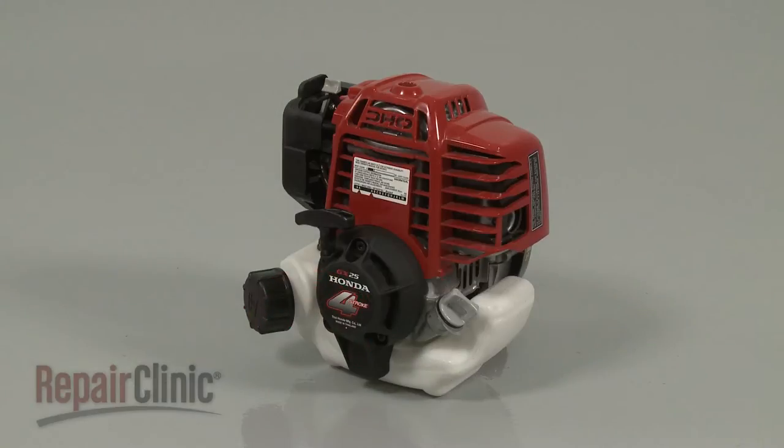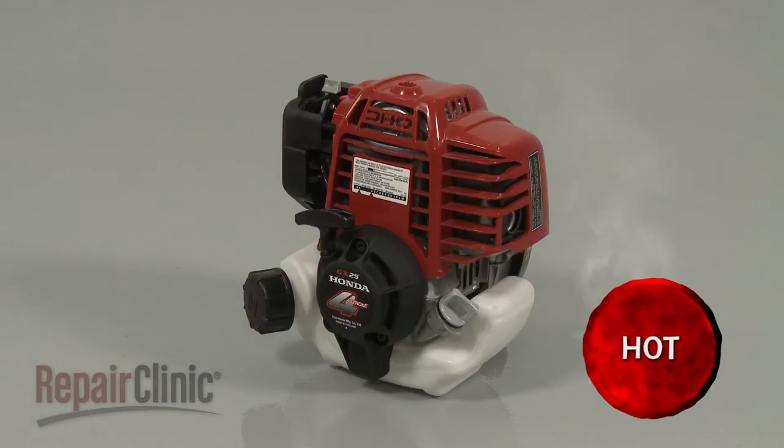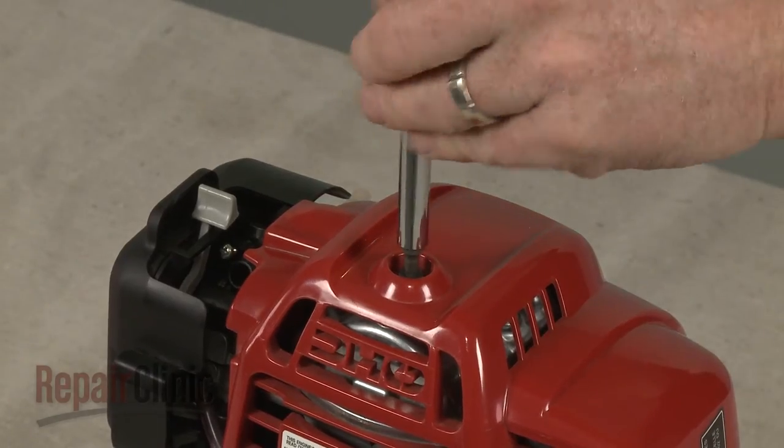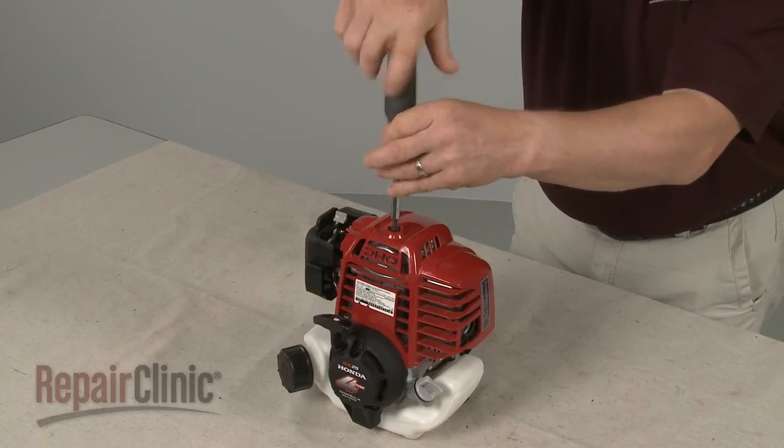Before you replace the spark plug on your engine, first make sure the engine has cooled. Use a 5 mm hex head screwdriver to loosen the mounting screw to release the engine cover.